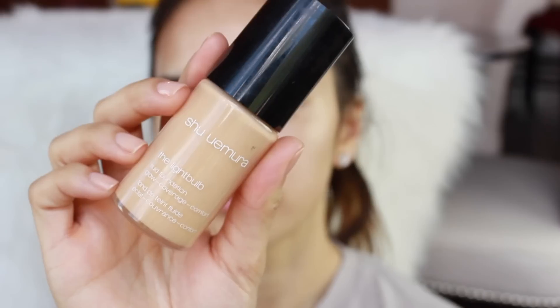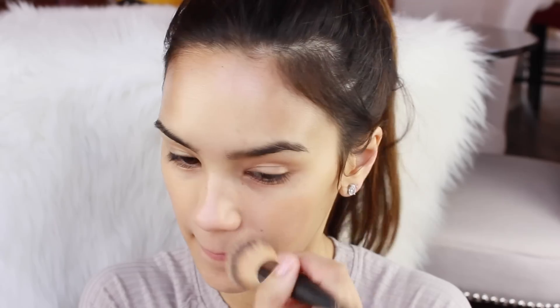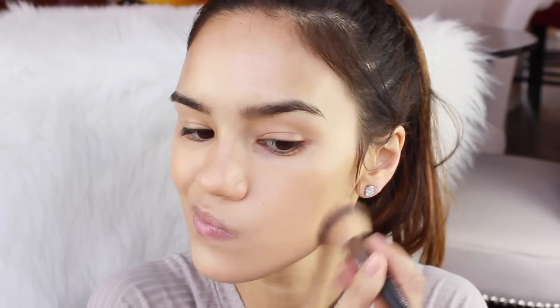I'm using the Shu Uemura Light Bulb Foundation. I'm just going to do a pump of this and blend it all over my face. I'm in the shade 754 Medium Beige, and I'm using an It Cosmetics Heavenly Luxe Foundation Brush to blend this out.